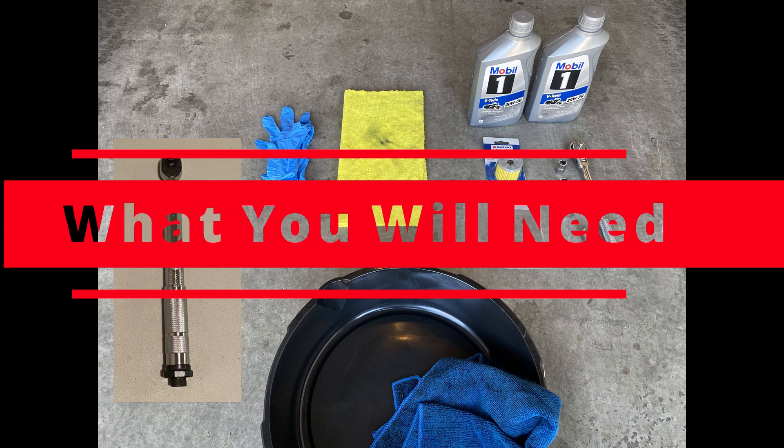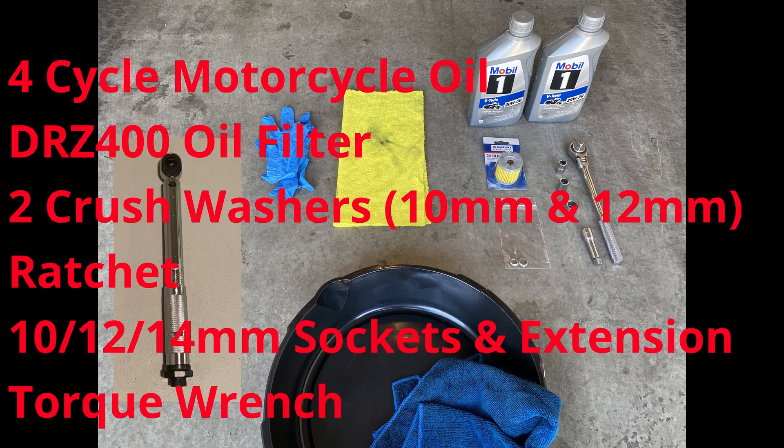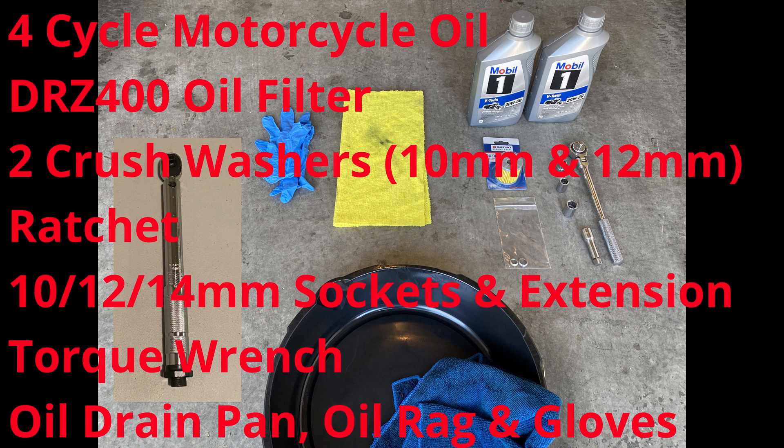You're going to need motorcycle oil, a DRZ filter, 10 and 12 millimeter crush washers, a ratchet, 10, 12, and 14 millimeter sockets and extension, a torque wrench, an oil drain pan, and a rag and gloves.